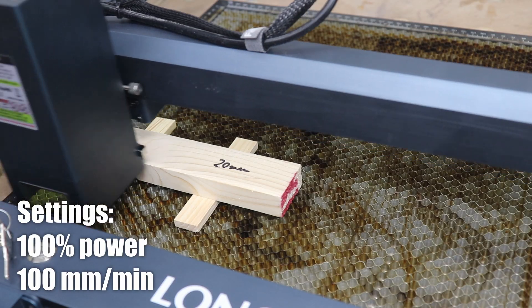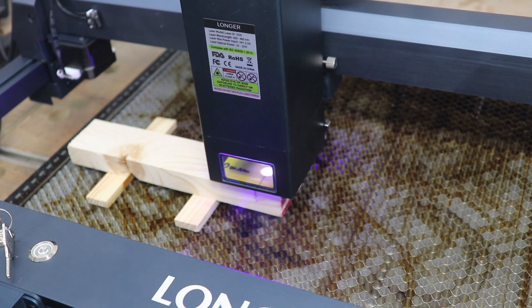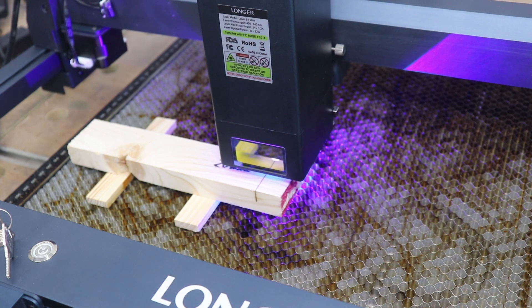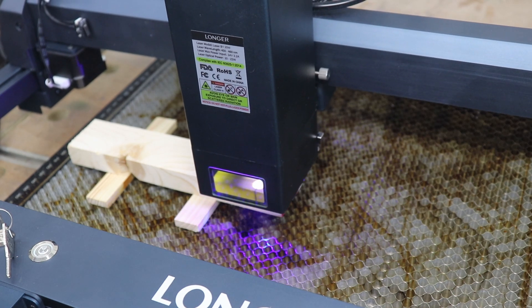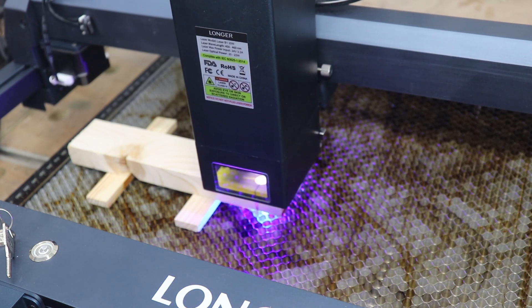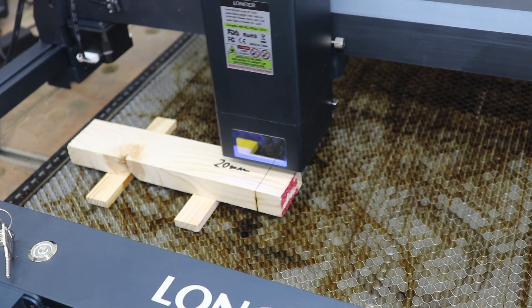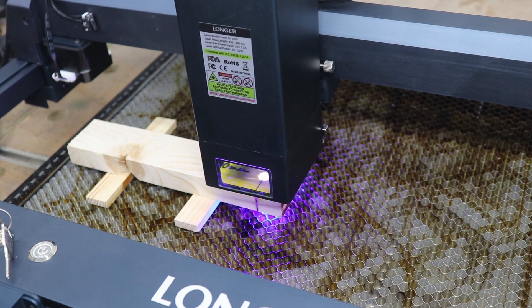Now it's time for the 20 millimeter pine board — let's see how many passes the laser needs. One thing worth mentioning: this laser machine offers a larger working area compared to competitors — 450 millimeters by 440 millimeters for bigger projects. It also provides a very high working speed of up to 36,000 millimeters per minute, which we'll test in a moment. This model includes limit switches which really help when homing the machine, and with LightBurn support it's all done automatically. The laser also comes with Wi-Fi connectivity so you can control it via a phone or tablet.